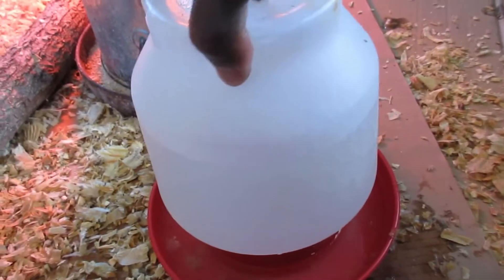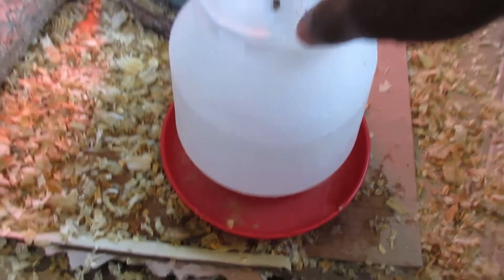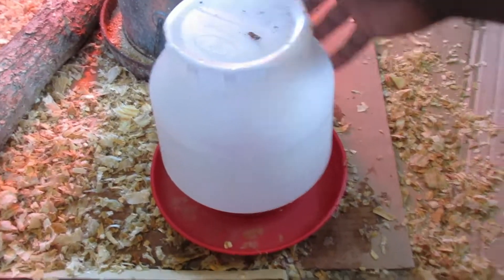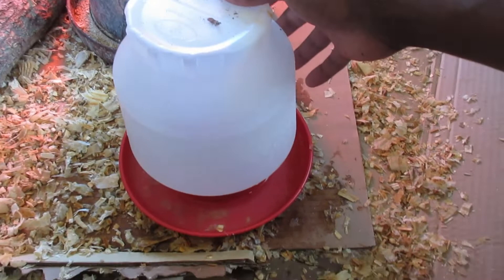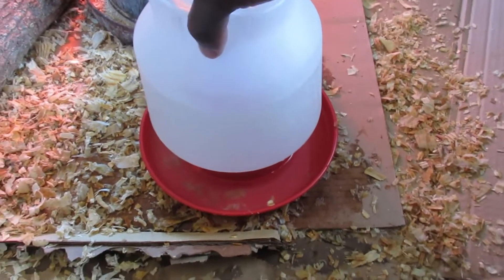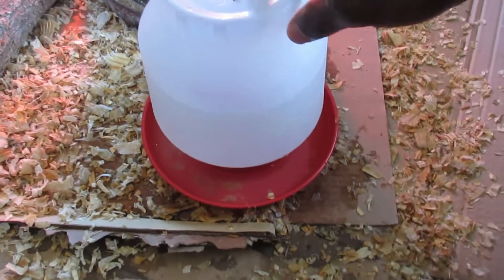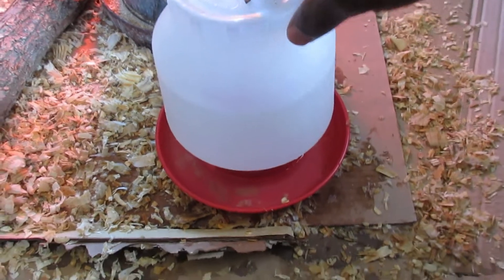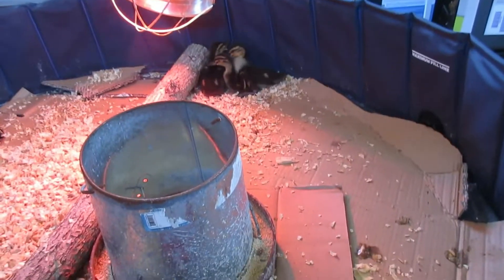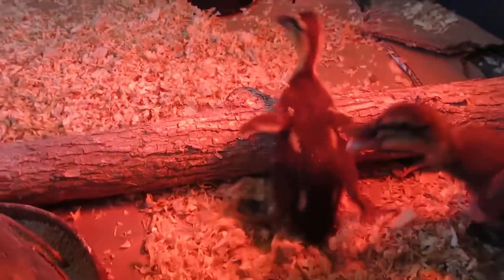You also want to get yourself a watering jar, whatever you want to call it. Get it from Tractor Supply or Amazon — I got this one from Amazon for about $7.99. It's very convenient, just fill it up with water. You don't have to worry about that for about a day and a half, because I like to change this water out for the ducks so they don't get dehydrated.